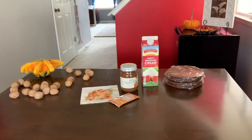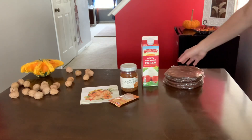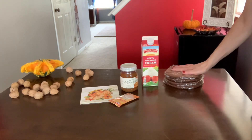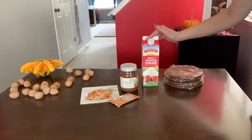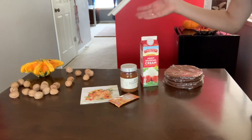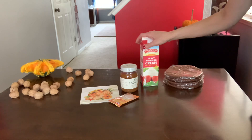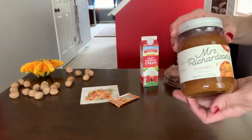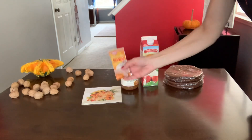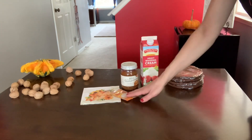Hello, welcome back to my channel. Today I decided to show you how I'm going to put my four-layer chocolate cake together with whipping cream and caramel. It's going to have a flavor of caramel — I'm going to use this type of caramel — with whipping cream and vanilla sugar. It's going to be very easy and simple.